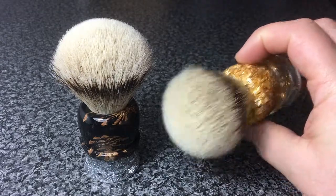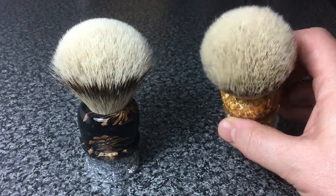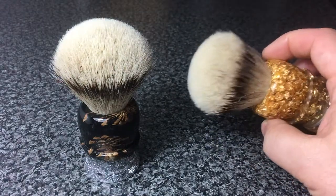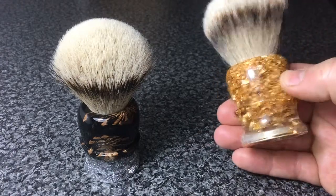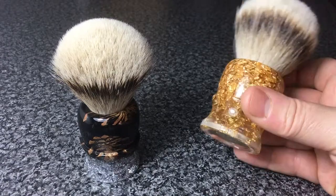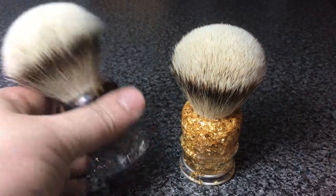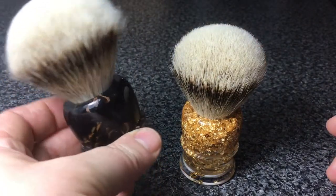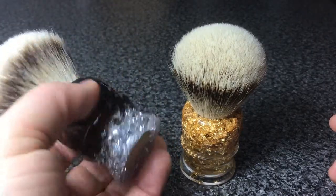Both are 24 millimeter, very high quality silver tip. This particular brush has 24 karat gold flake inlaid — or embedded — in resin. And this one has Kentish pine cones embedded in a black pearl resin, which hopefully the camera can just about pick up.